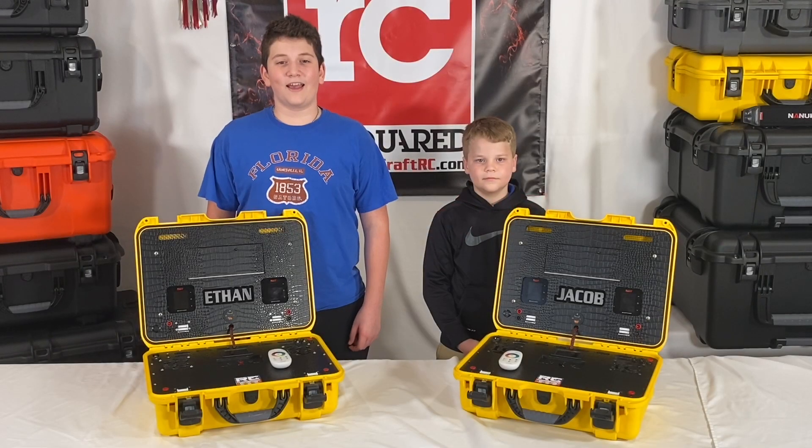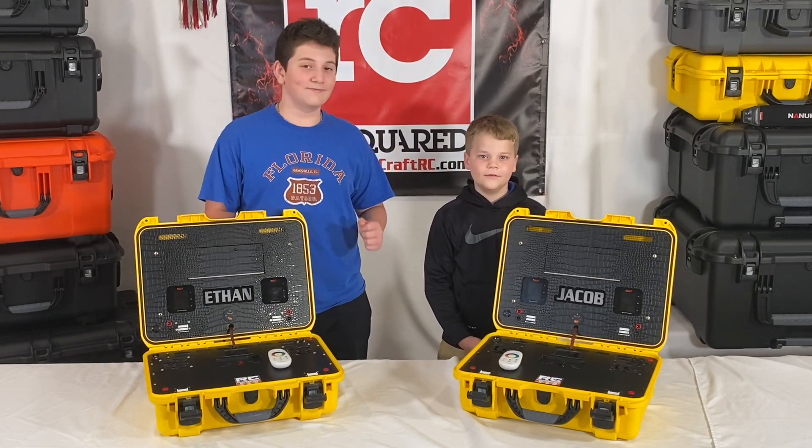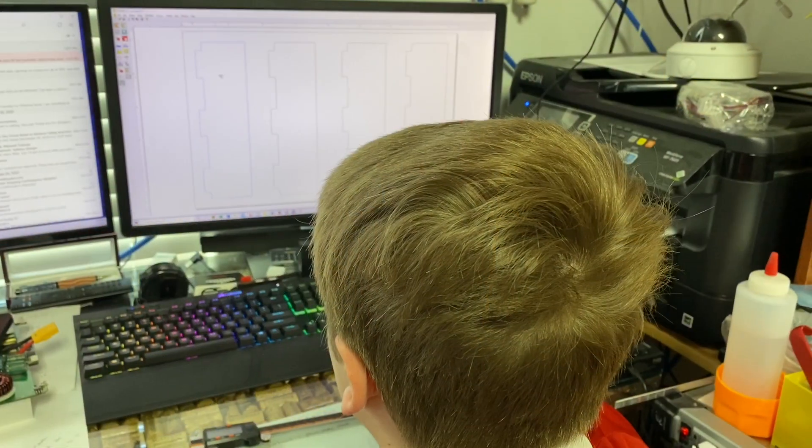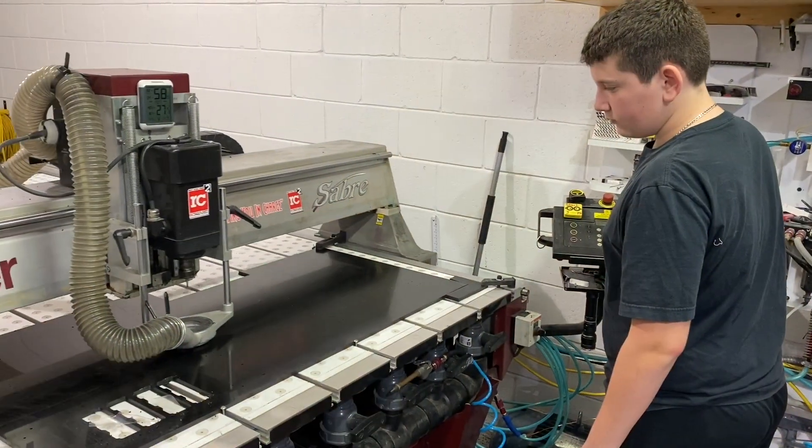This Christmas, Dad gave us a charger, a case, and a meanwell. And then we went wild. So the theme for this year's Christmas was definitely assembly required.